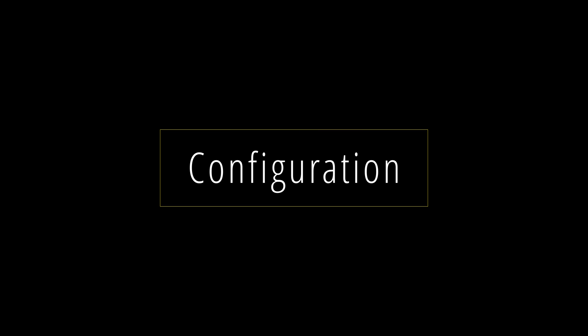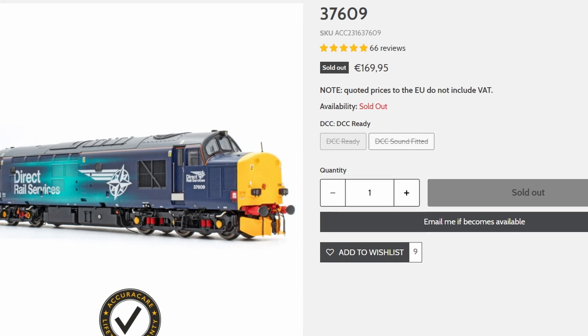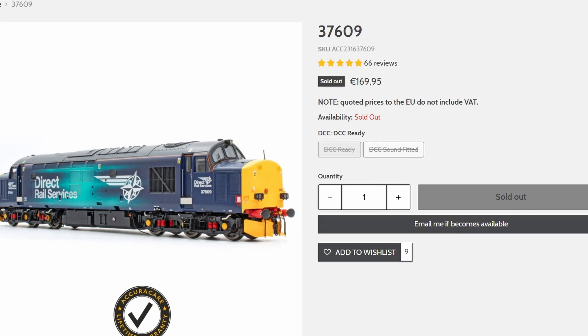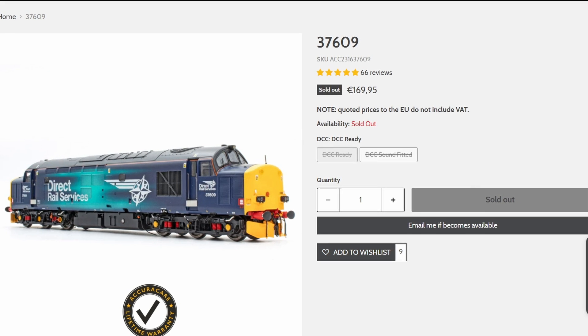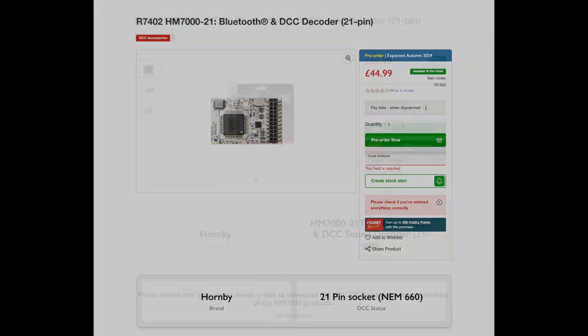Let's start with the configuration. I've been using an Acura Scale Class 37 model, 37609, which is not a model I've specifically reviewed, but I did review one of the earlier Class 37s from Acura Scale which included its own inbuilt sound. In this case I purchased a DCC model with the intention of adding a third-party decoder — in this case it's a HM7000 base decoder from Hornby. This is a 21-pin model, so you need to look at the 21-pin compatible DCC-only HM7000 decoder, or go for the full sound version, the TXS version.